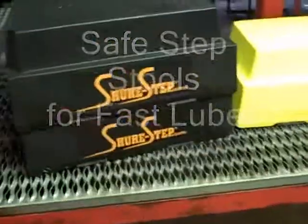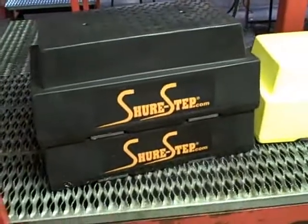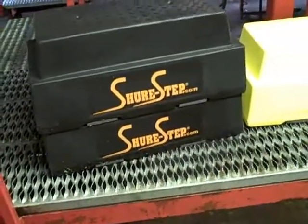Hi, this is David with the SureStep, and today we're going to talk about the safe step stools on a fast loop grating.